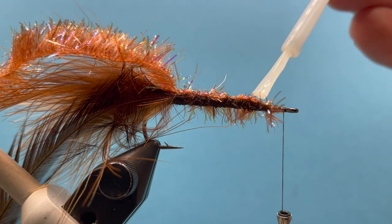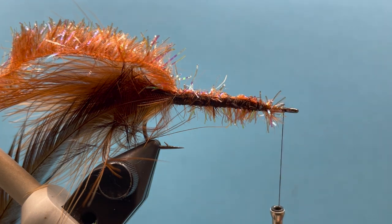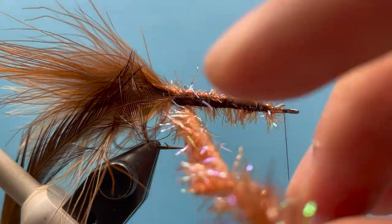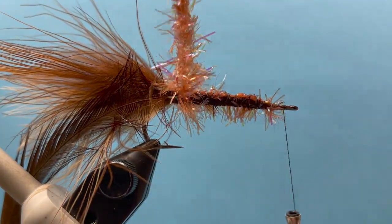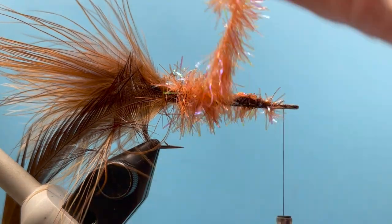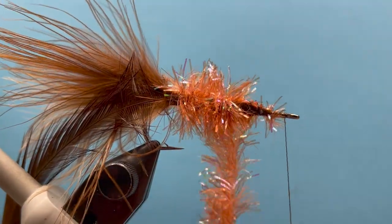Now's a good time to hit this with a little head cement or super glue — just glue all that underbody to help hold everything together. Now we can begin wrapping our cactus chenille over the top, away from us, building a nice sparkly body and just working our way forward.